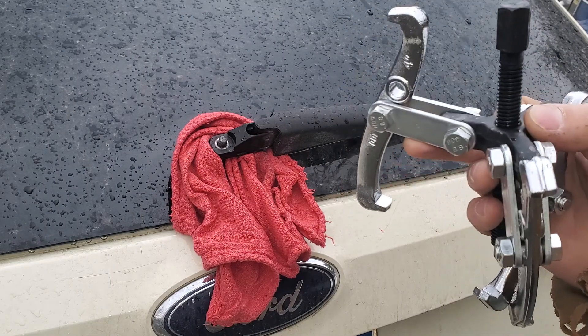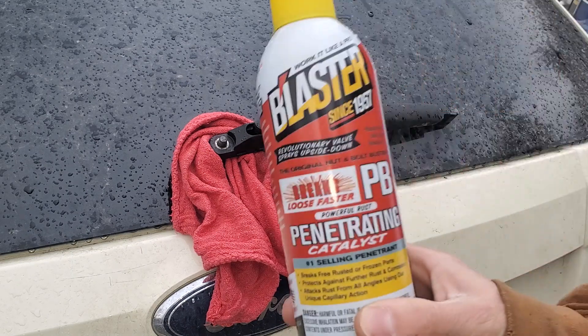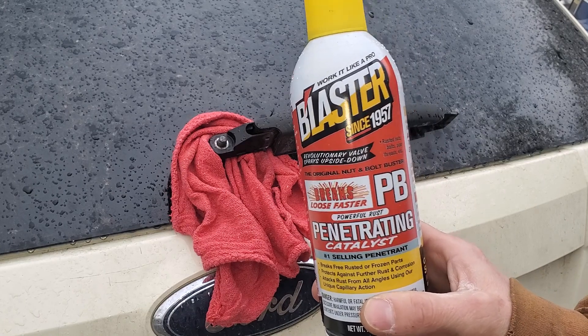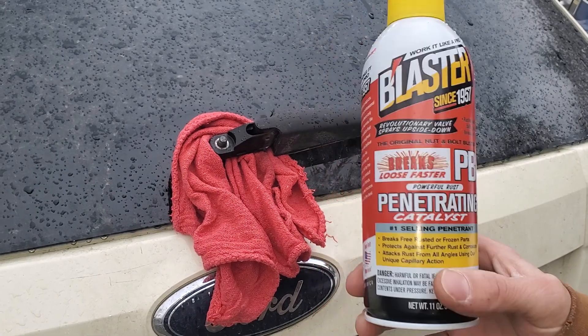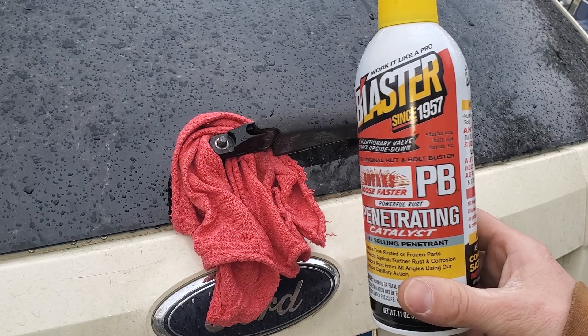They corrode and they get on there pretty good. You're also going to need a shop towel because, first and foremost, before you start pulling on this thing, you're going to want to hit it with some PB Blaster or other equal penetrating liquid.